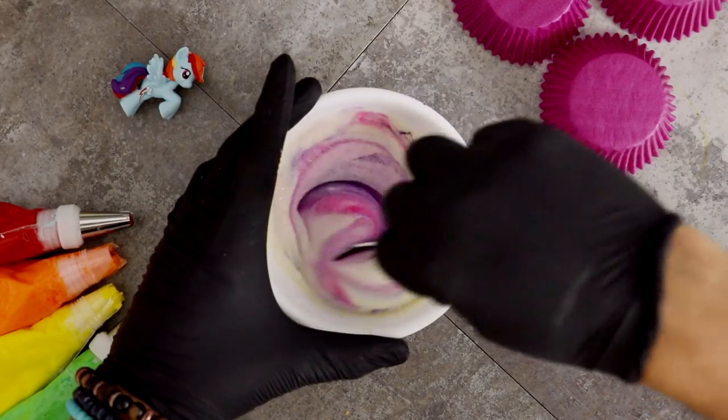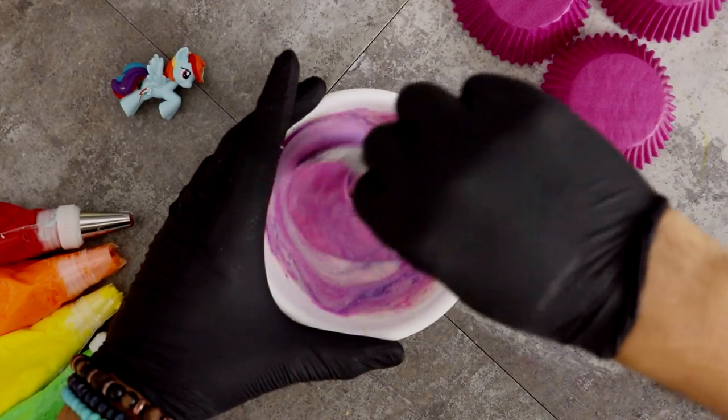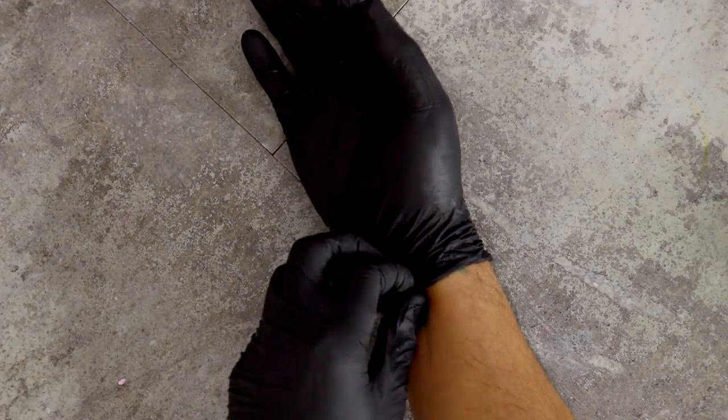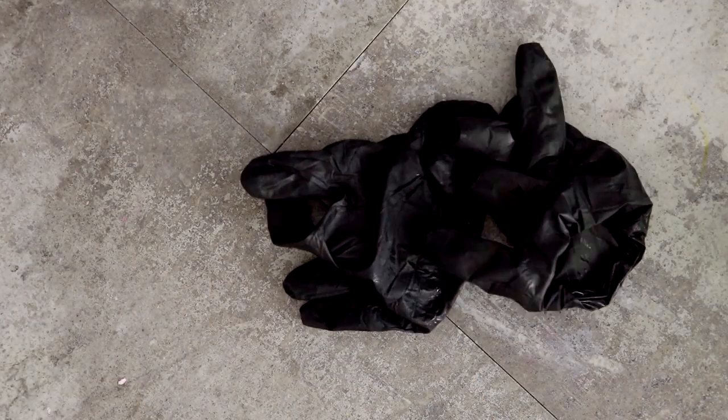I really need to go to Home Depot and start plucking out all those color samples. I'm wearing black gloves because I thought they would shield me from getting food coloring on my hands — and I was wrong. I don't know how that happened, but it did. These gloves were a waste.